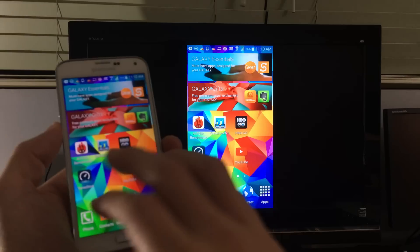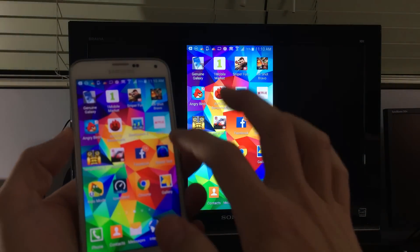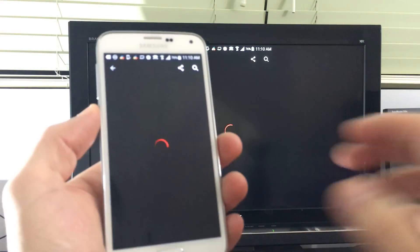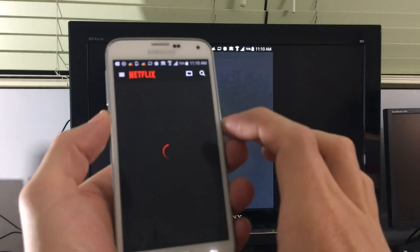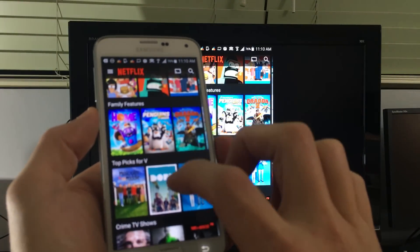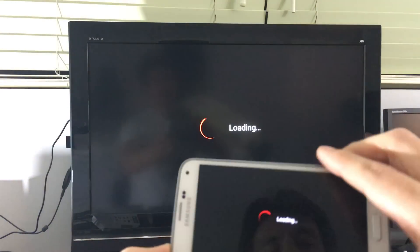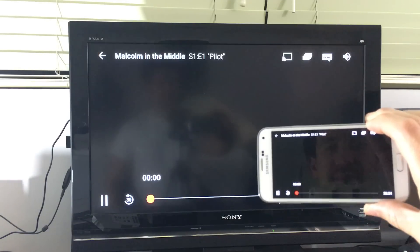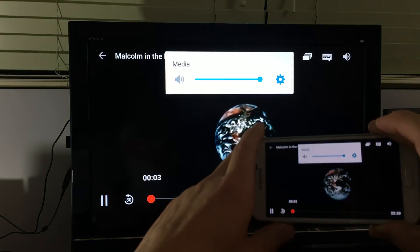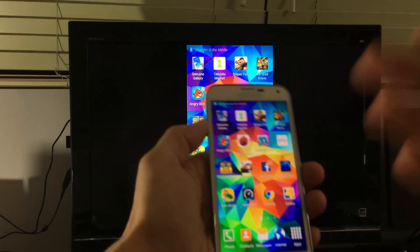Let's go ahead and watch a Netflix show. I'll go to Netflix, click on something, pick one here, push play, and raise the volume. Pretty cool.